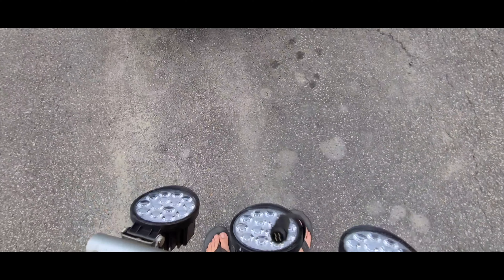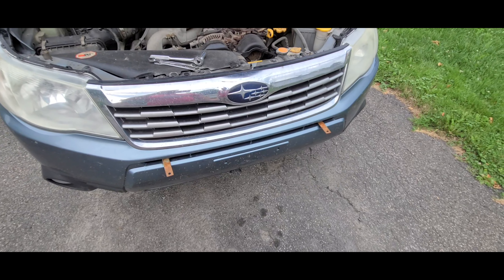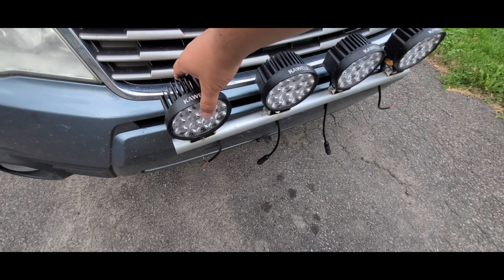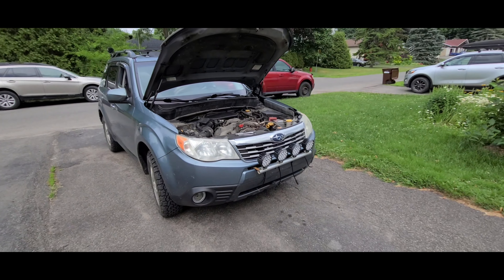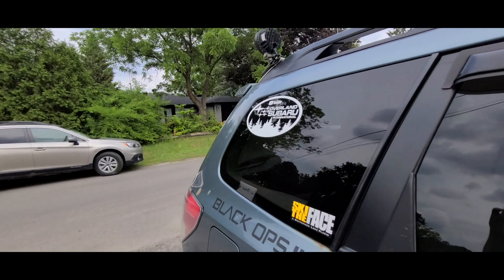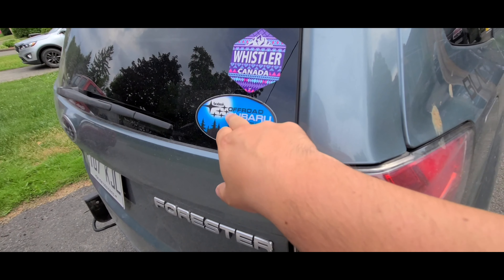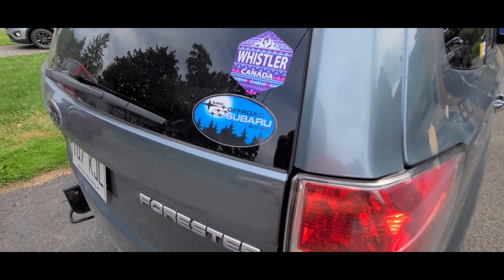Oh yeah, this is going in — mean machine! It's not screwed yet but getting there. Looks very good! I've got the two in the back as well. If you ever want to see any stickers, I have the Overland Subaru International and Off-Road Subaru Quebec ones. I've had this one for five years and it's still very nice.